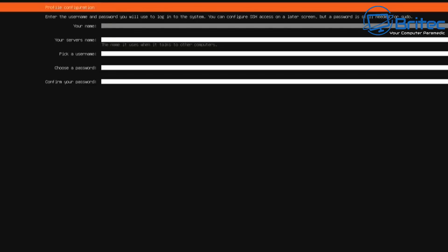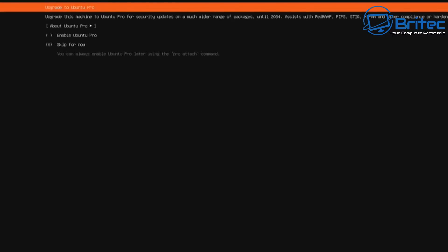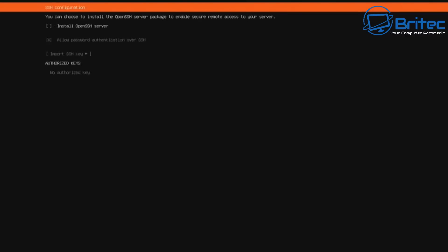Now we just need to create our account. Give it a name — I'm putting Brian here. Then put in the server name; I'm calling it B-Link so I can identify it on the network. Pick a username — I'll use Brightech — and choose a strong password. Confirm the password and move on. We're creating our user profile for this account. Skip the Ubuntu Pro step — we're not interested in that. Then enable and install OpenSSH Server so we can access the server remotely and unplug the keyboard and mouse once finished.